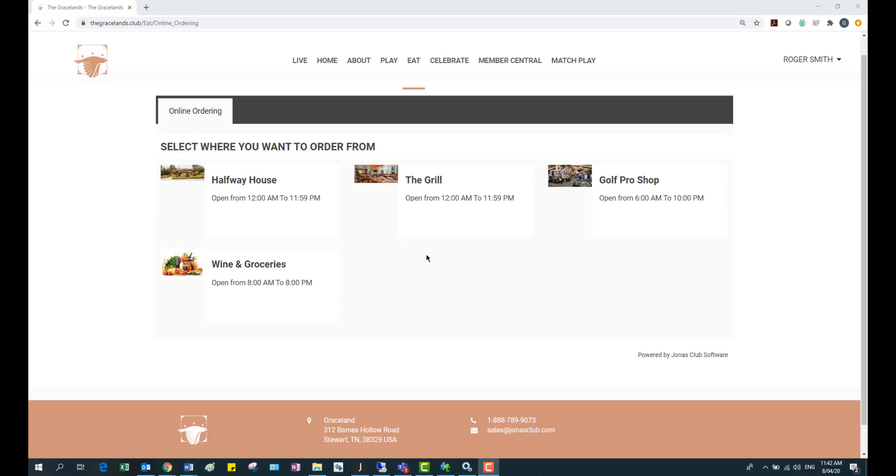The first thing you'll see is all the online ordering outlets that you have available. At my club we have the halfway house, the grill, the golf pro shop, and a wine and groceries outlet. I'm going to do a test order in the grill.